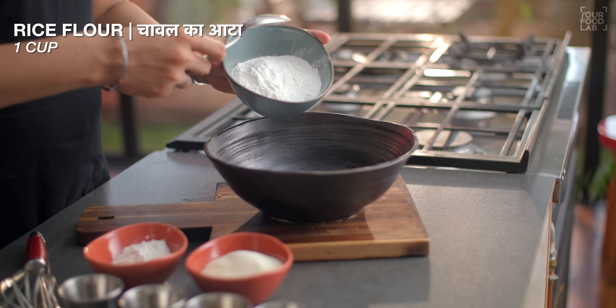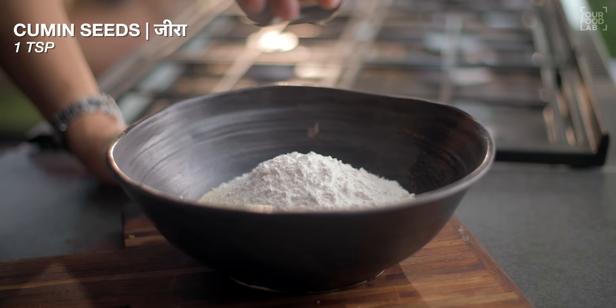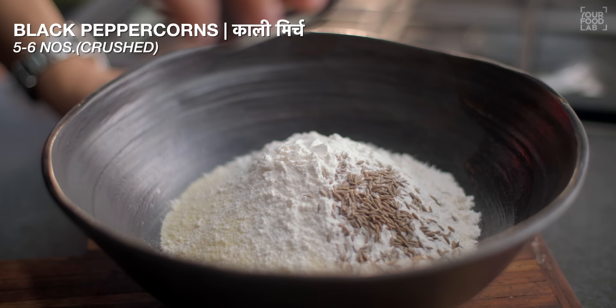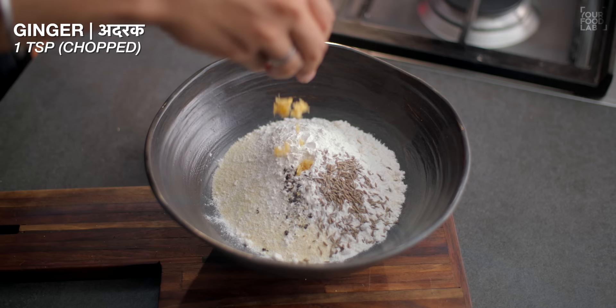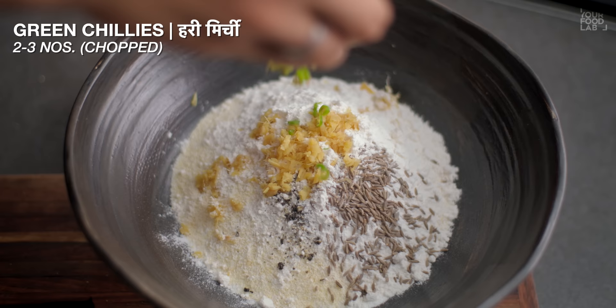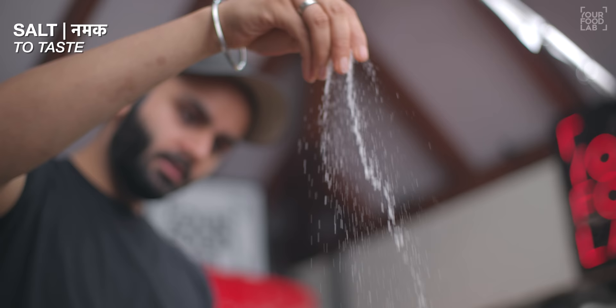For the batter: one big bowl of rice flour, plus half cup of rice flour, and add one-quarter cup of rice flour. Also, one teaspoon of cumin, 5-6 crushed whole black peppercorns, one teaspoon chopped ginger, 2-3 chopped green chilies, one teaspoon chopped curry leaves, and salt to taste.